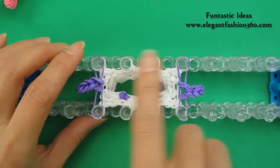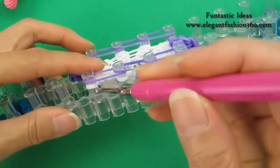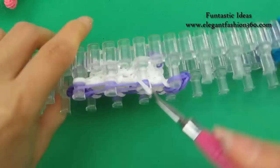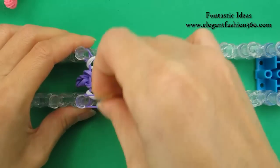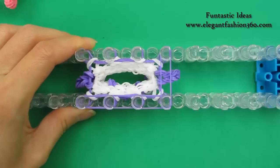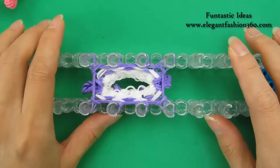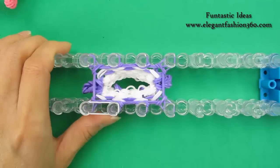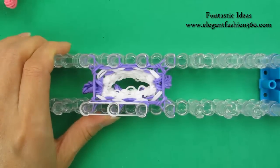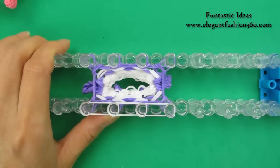Next layer — purple, only single band, no add arm. Next, we're going to add three more layers of white using single white. Go all the way around, come back here. No add arm for three layers. So now you can pause your video, add three more layers of white and loop the band — I'll see you when you're done.